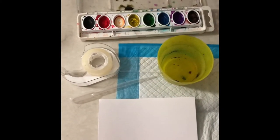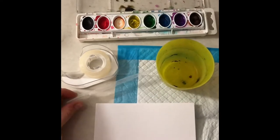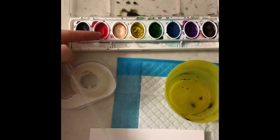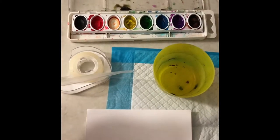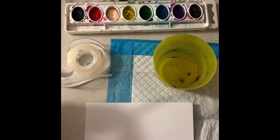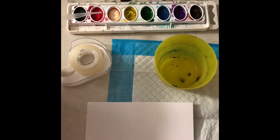Go get your supplies and I'll meet you back here. The first thing you're going to want to do is wake up your paints. Right now they're dry and sleepy, so we're actually going to put a lot of water in this time. Normally when we're painting with a brush, we just put a little dip and drip into our paint.